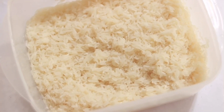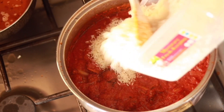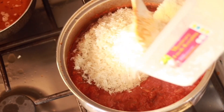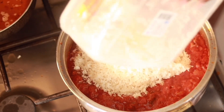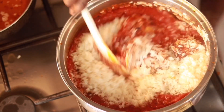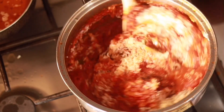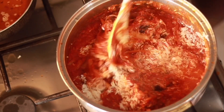This is my three cups of washed rice. I'm going to pour it into the stew, which has been cooking for about 35 minutes. I mix the rice into the stew thoroughly.